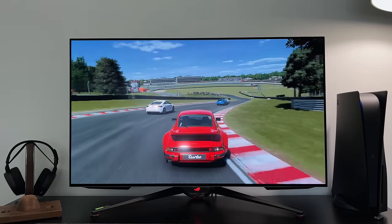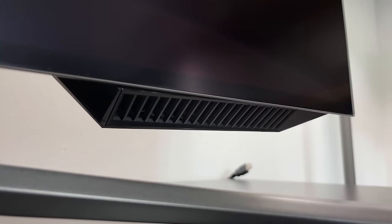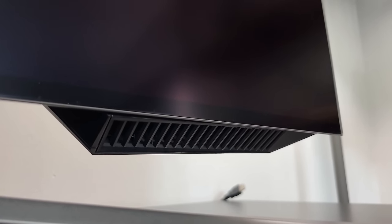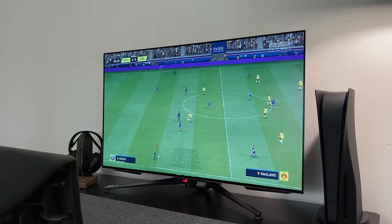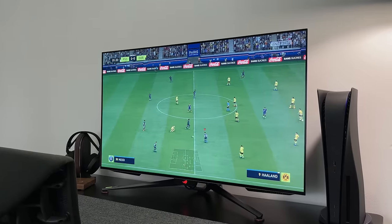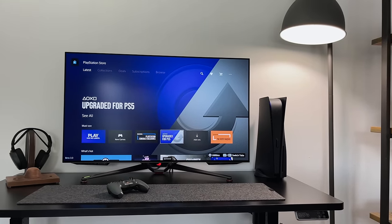This monitor has two 10-watt Harman Kardon speakers as well as a 15-watt woofer, which you can just about see poking out under the screen. Most people probably won't need them, but for example my son when he sits at my desk to play FIFA finds having built-in speakers far easier and better than using a headset.